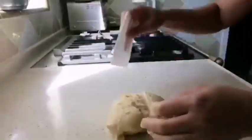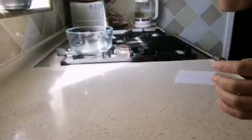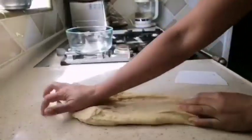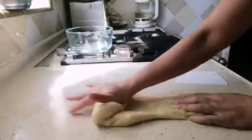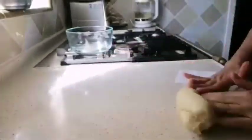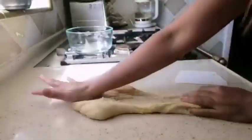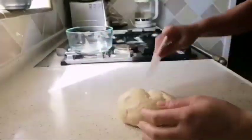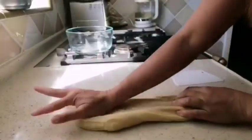Knead for about 12 minutes until the dough becomes smooth. It is sticky, but no need to add flour. If you add flour, then your dough becomes very hard and the result is not fluffy.